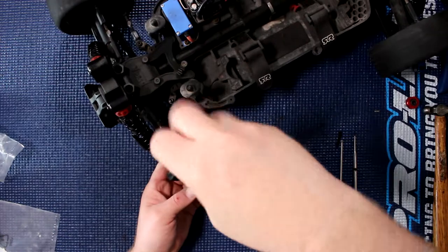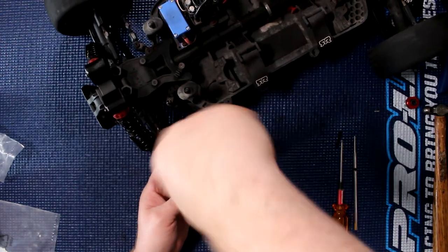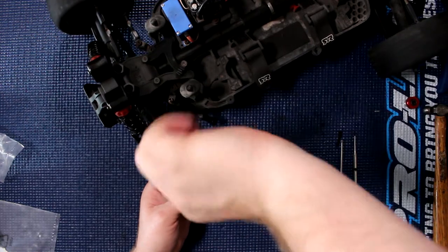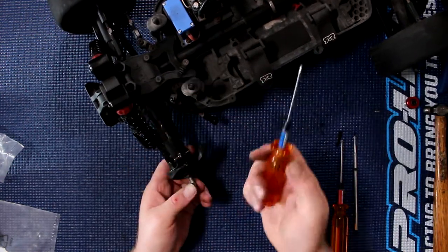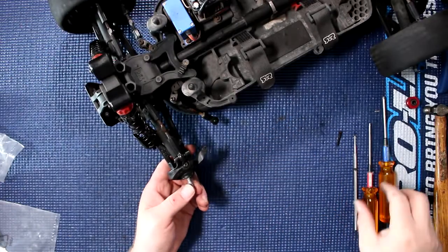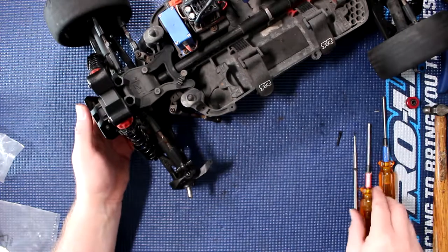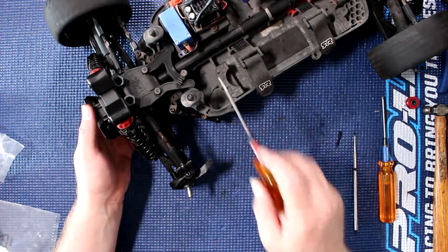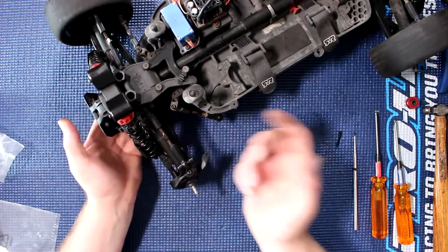These MIP drivers are great, but MIP should maybe start adding a die in their handles so they're easier to spot — which color is which. They do have color coding: the 2mm is red, the 2.5mm is blue. Or I could just pay more attention.